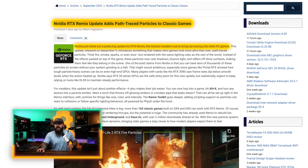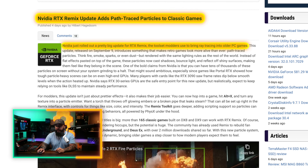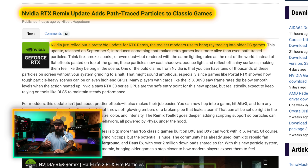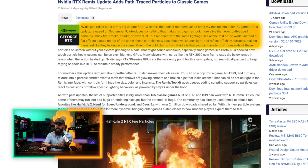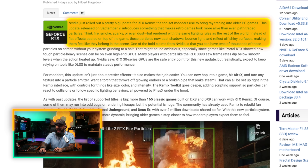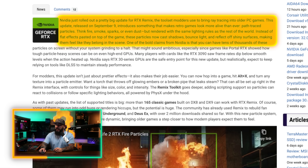NVIDIA just rolled out a pretty big update for RTX Remix, the toolset that modders use to bring ray tracing into older PC games. A lot of you may be familiar with apps like Lossless Scaling on Steam — RTX Remix has its own benefits. This update makes things like fire, smoke, sparks, or even dust rendered with the same lighting rules as the rest of the world. Instead of flat effects pasted on top of the game, these particles now cast shadows, bounce light, and reflect off shiny surfaces, making them feel like they belong in the scene.